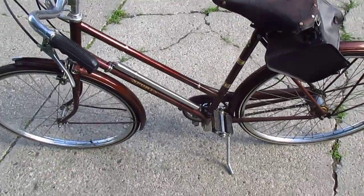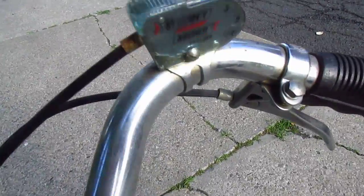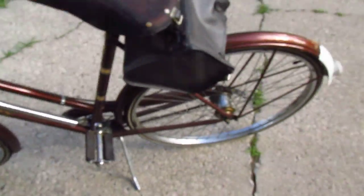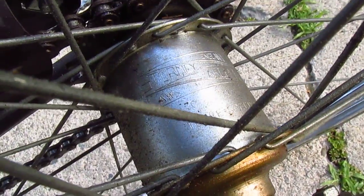So you have a Raleigh Sports 3-speed bike, or any other 3-speed with a Sturmey Archer 3-speed hub, and you want to know what year it is — it's really simple. Right here on the back hub, the Sturmey Archer 3-speed hub.